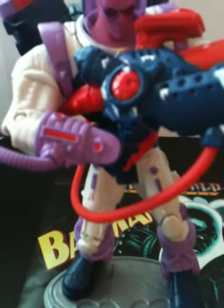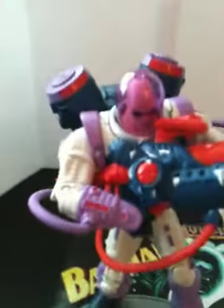What's up? This is PWTCJ, giving you a review on the Batman Legacy Series 1 Mr. Freeze.